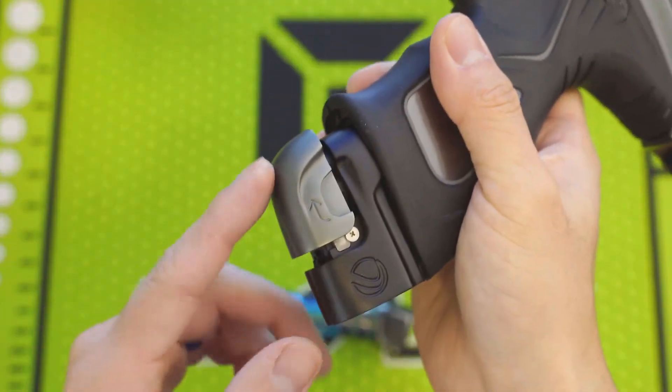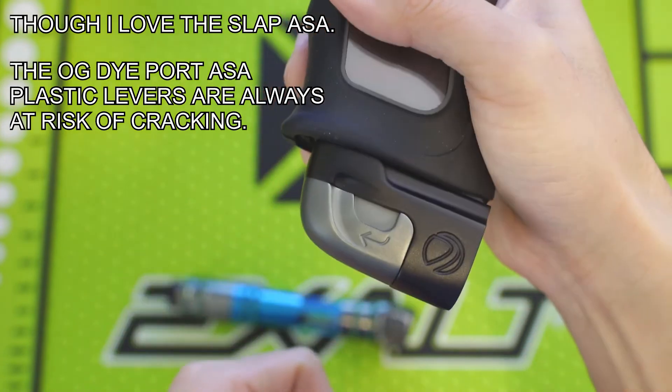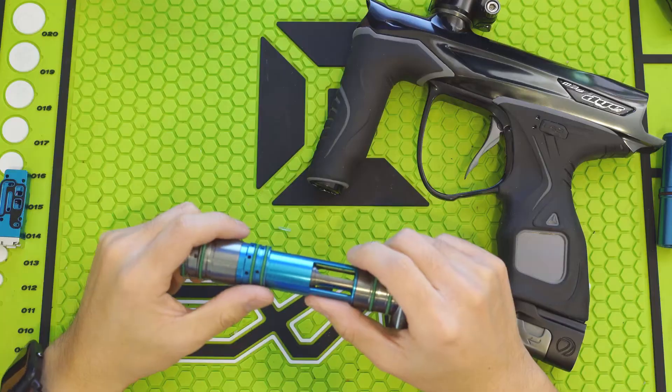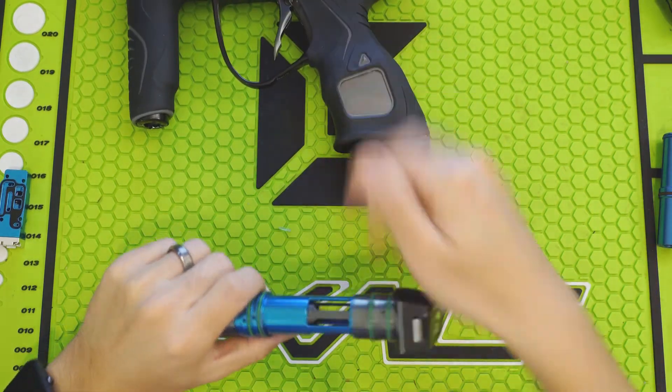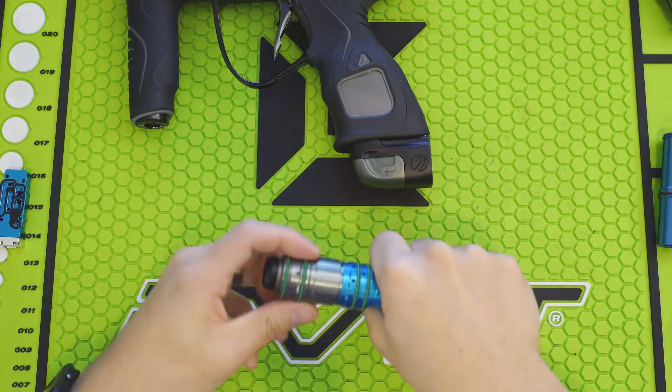Note that the soft tip bolt and I-pipe are really the upgrades you want if you have a stock M3S, as the solenoid manifold's impact is rather minor. John Chambers is the brain behind Dye's flagship M3 and the loved-by-many DSR.